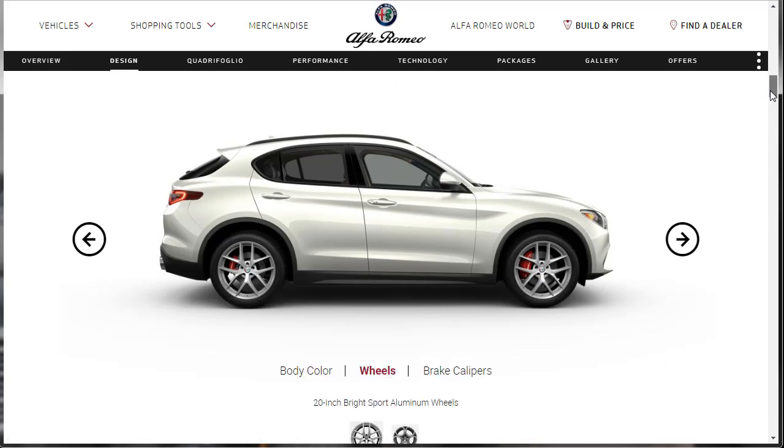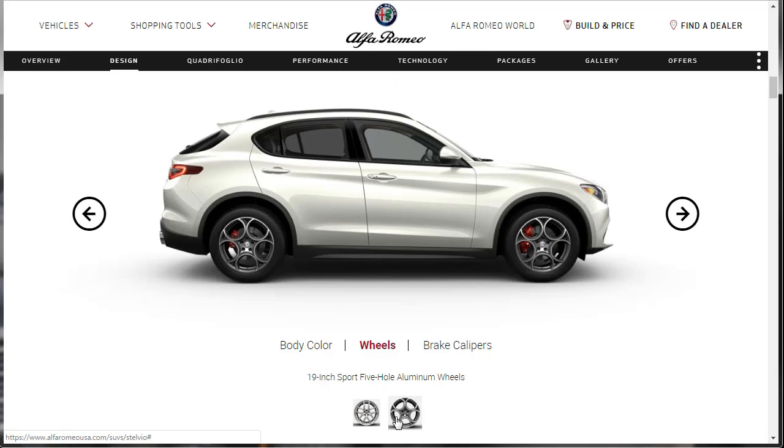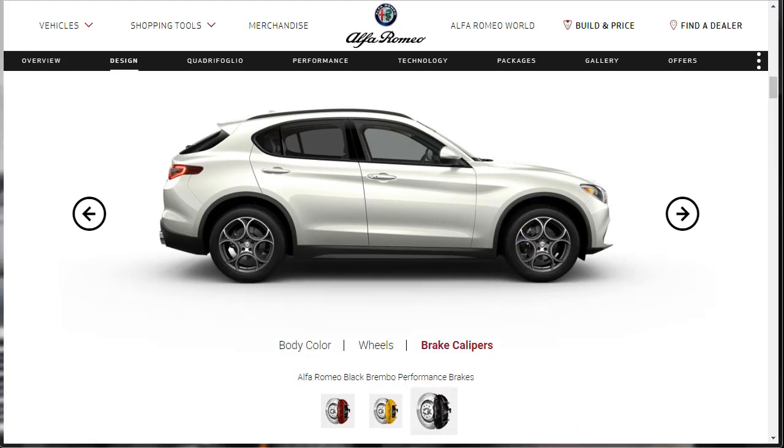For the wheel selection, we really only have two options: 20-inch Bright Sport Aluminum wheels, or the smaller 19-inch Sport 5-hole Aluminum wheels. And then brake calipers — we can choose our brake caliper colors. These brakes are by Brembo. We can get them in red, yellow, or black, but in black you can't really see them. I chose yellow yesterday — I think I'm going to go with red today on whatever color we put together with this Stelvio.